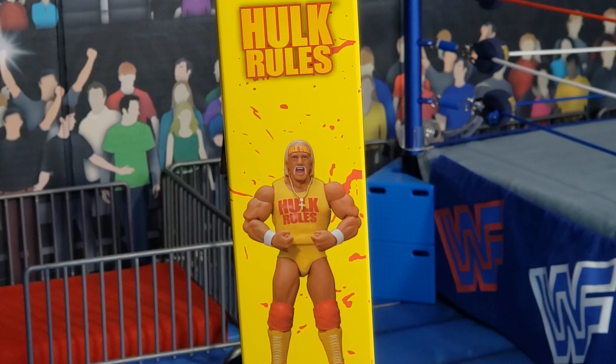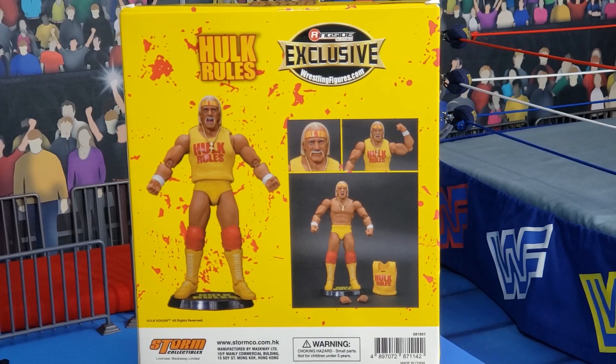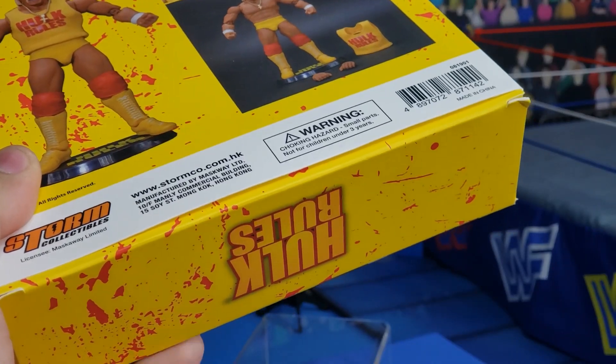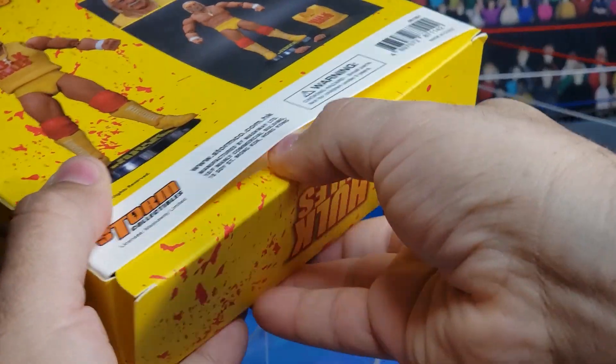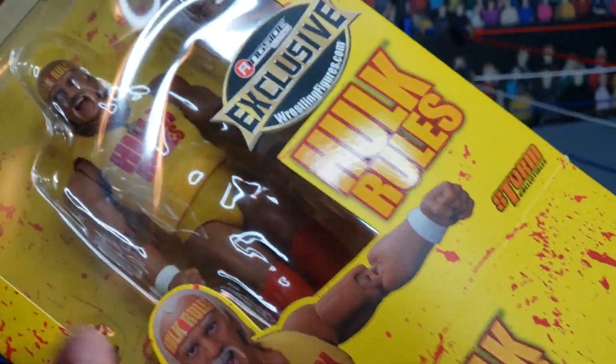Here is a look at the side of the very collector-friendly box. There you see the figure in a pose because we know Hulk must pose. Taking a look at the back of the package, we can see Hulk Hogan, and we can see that the shirt is removable. We see the additional hands and Hogan on that display base, and another sick pose from the Hulkster. This is very collector-friendly packaging, so there is some tape there that I removed, and you can just slide the figure right out of the package.